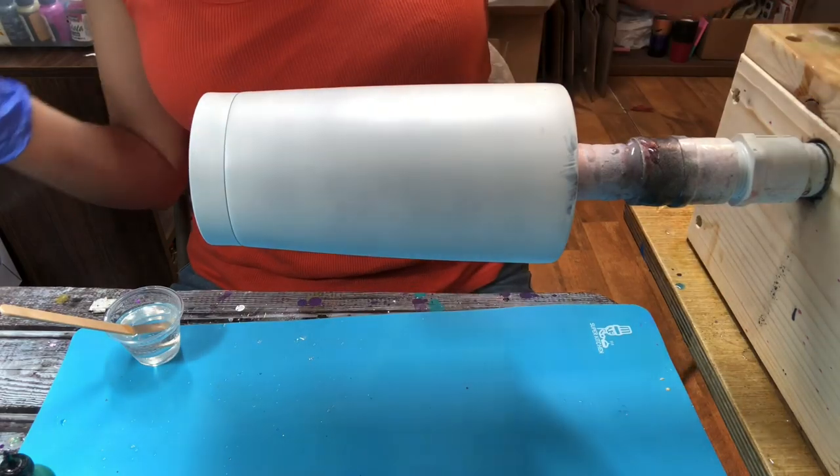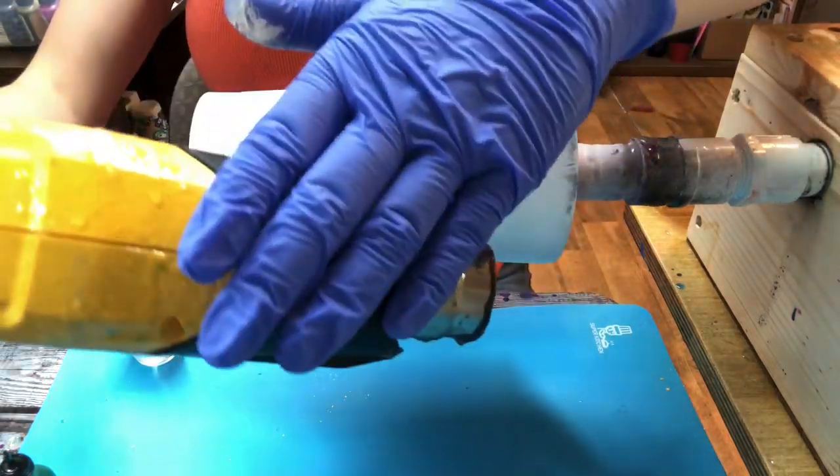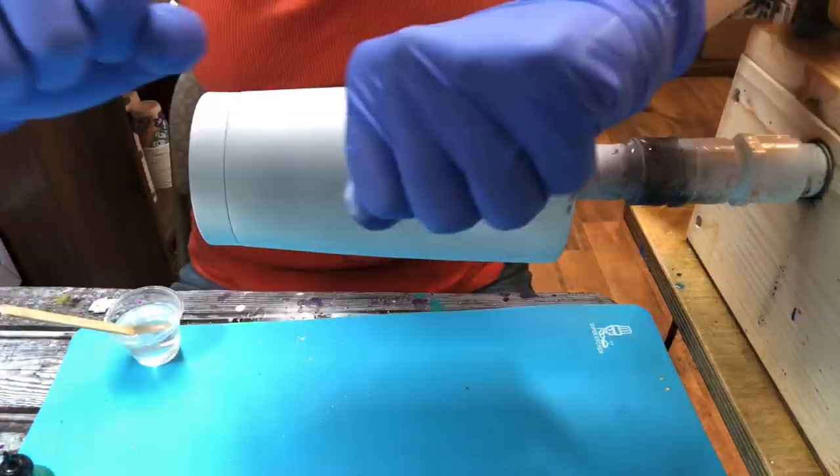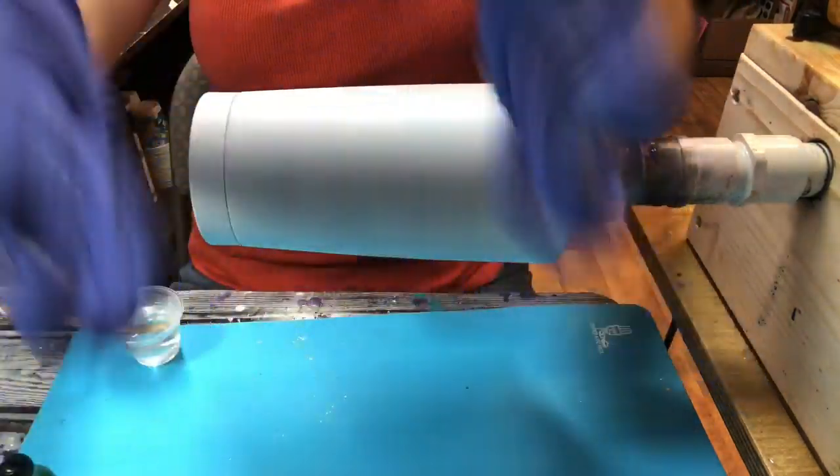Lastly, you're going to need a heat gun. I have a Wagner heat gun that I purchased from Lowe's — it was about $20 to $25. And don't forget, you're always going to need gloves while handling spray paint, alcohol inks, and epoxy.